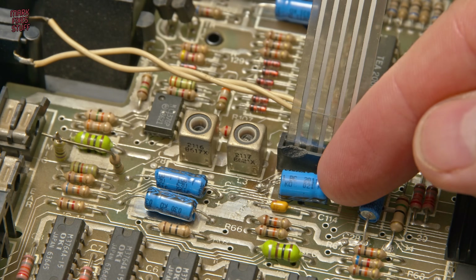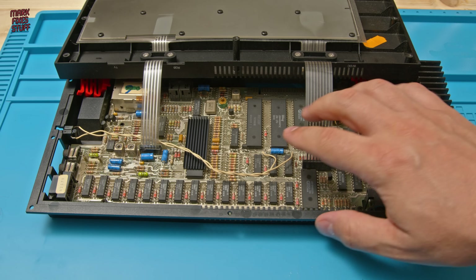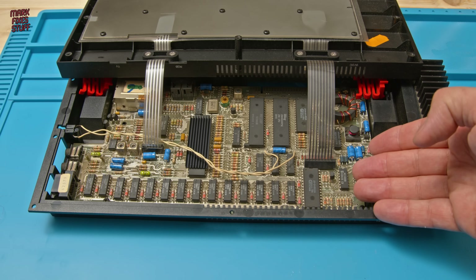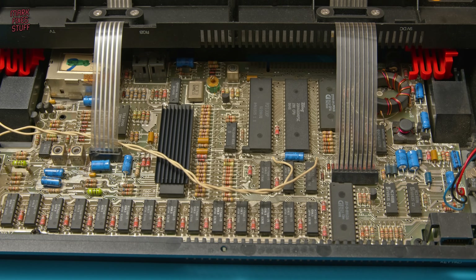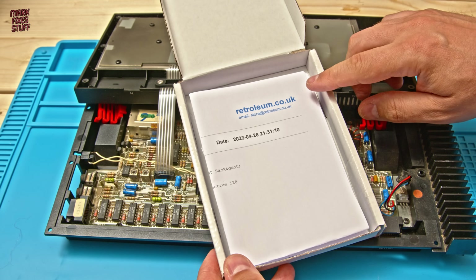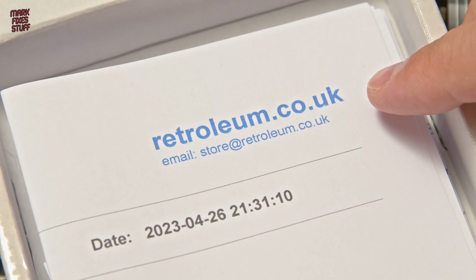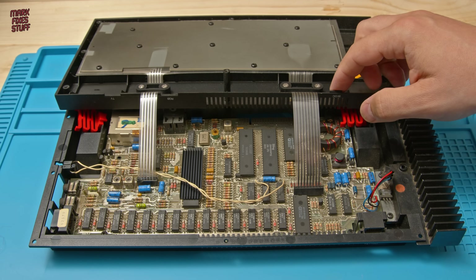You can also see it's been the victim of a bodged recap. Apparently the machine was working before, so we're going to take out all of the capacitors and replace them with a new set. That new set has come from Retroleum.co.uk.